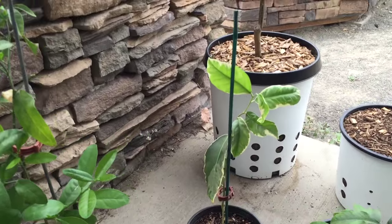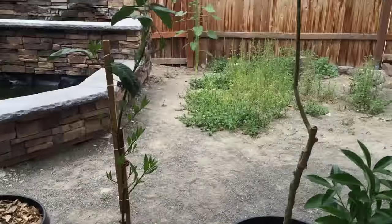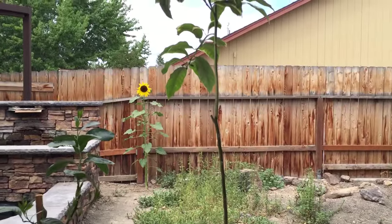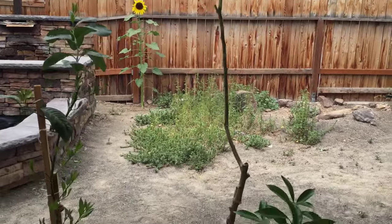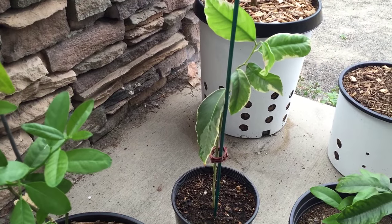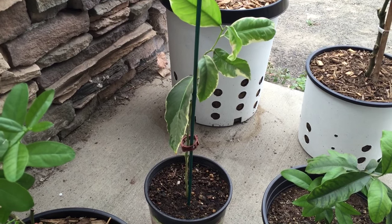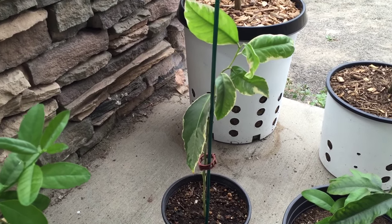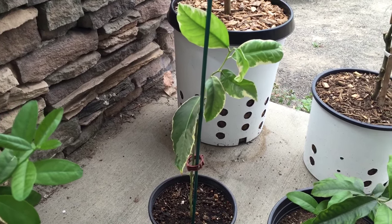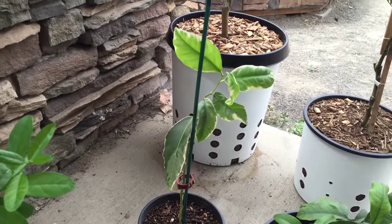Here is one of the citrus cuttings I started. Whenever I cut the branches and leaves off that pink lemon tree I rooted a couple of the cuttings, and here's one that survived. It's doing quite well — the top five leaves are new growth. I will bring you updates.